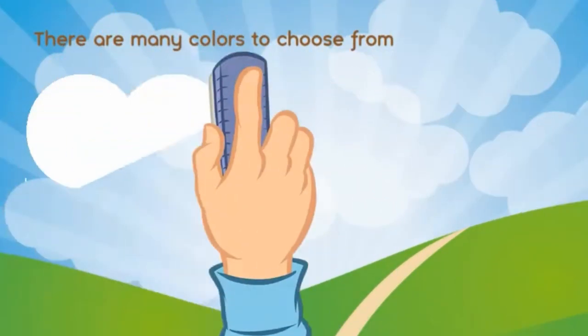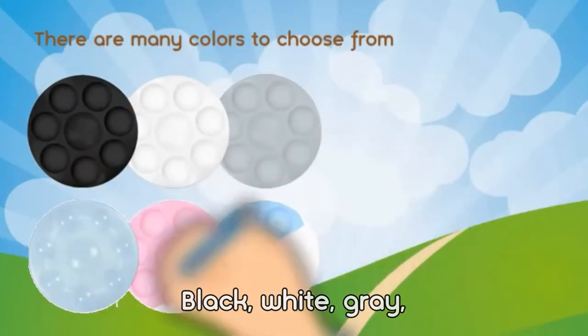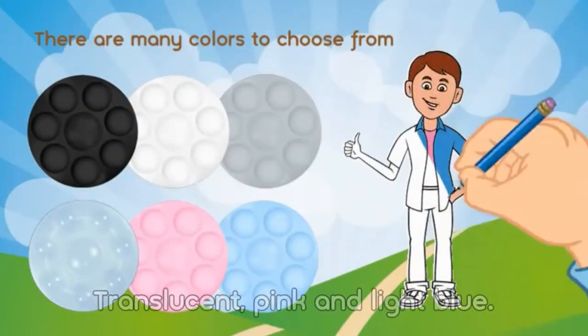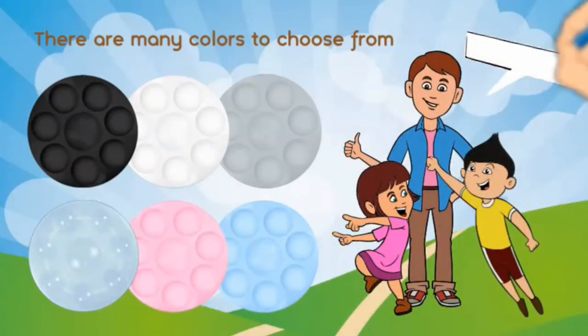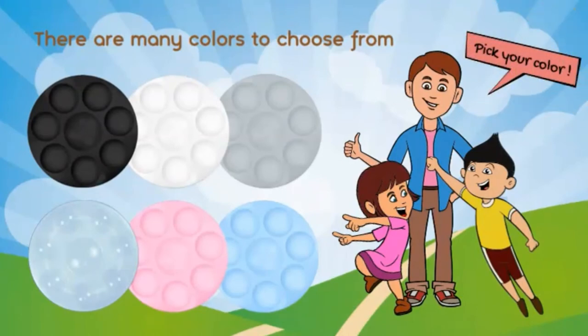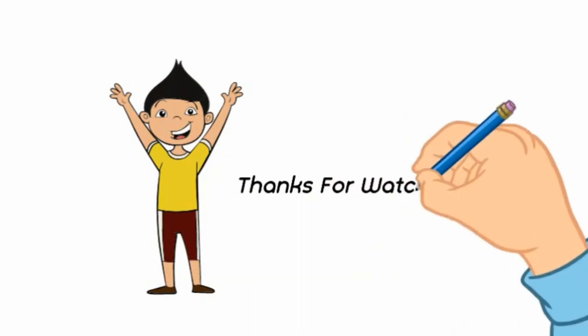There are many colors to choose from: Black, White, Gray, Translucent, Pink, and Light Blue. Pick your color. Thanks for watching.